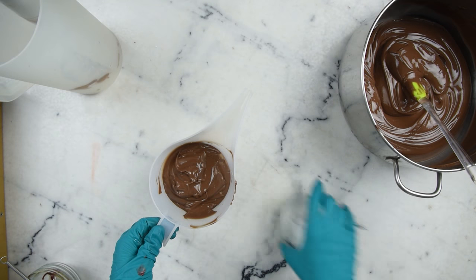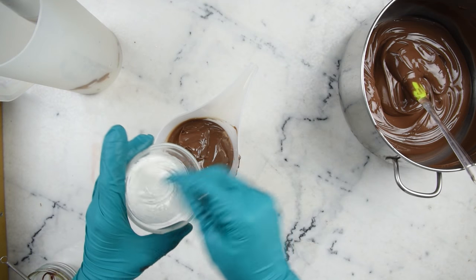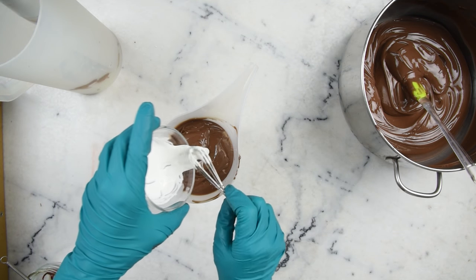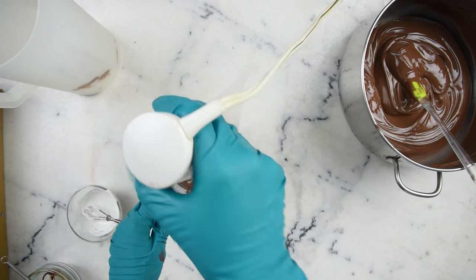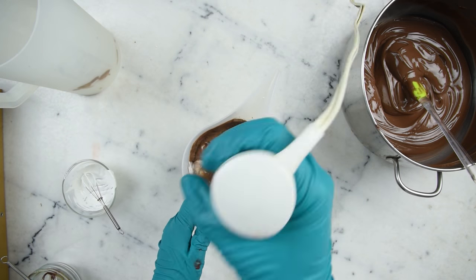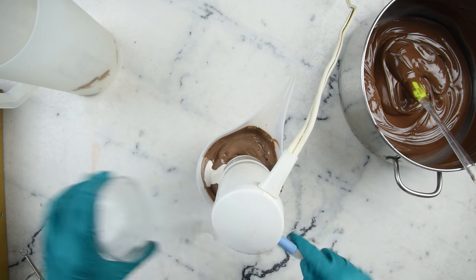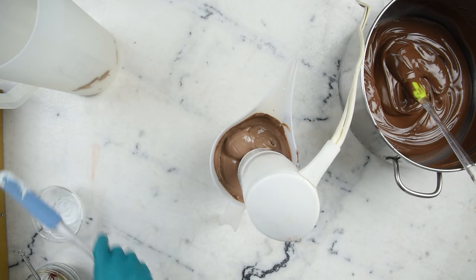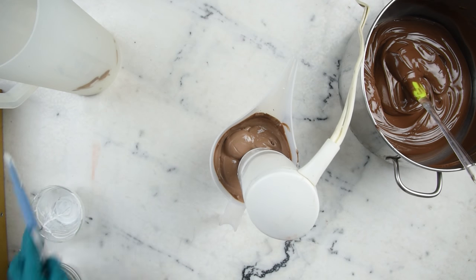In here I have some titanium dioxide pre-dispersed in a bit of castor oil. Similar to how we adjusted for the chocolatey color, I'll add a little bit, blend it in, see how it affects the color, and stop when I like it. That is looking deliciously like chocolate mousse.